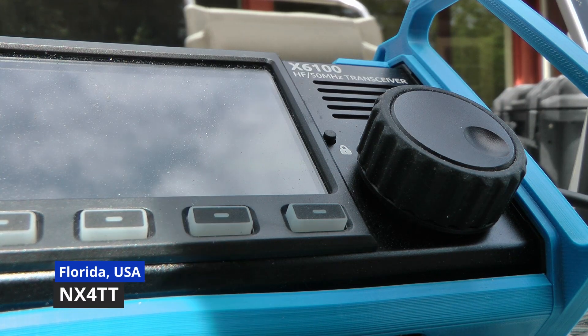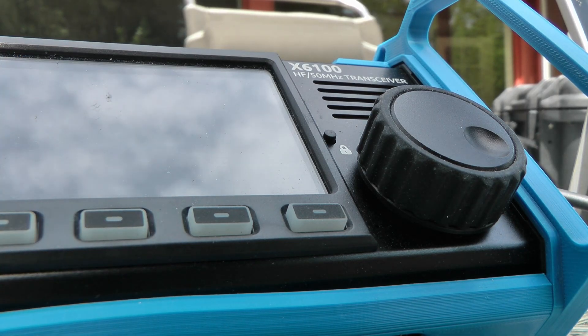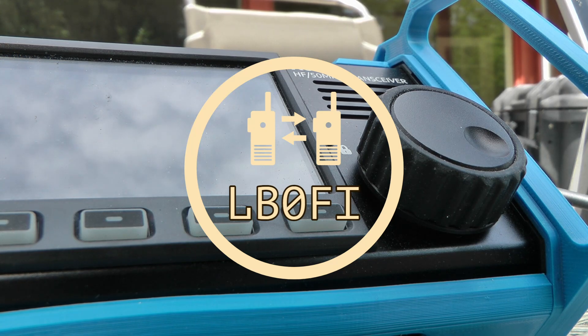LB0 — Lima Bravo Zero — try again. Lima Bravo Zero Fox Trot India Portable, queue's up. Let's try this again. Lima Bravo Zero, Lima Bravo Zero only, please give me a call. All right, I got Lima Bravo Zero Portable — is that correct? Negative, negative — Zero Fox Trot India, Zero Florida India Portable, queue's up.